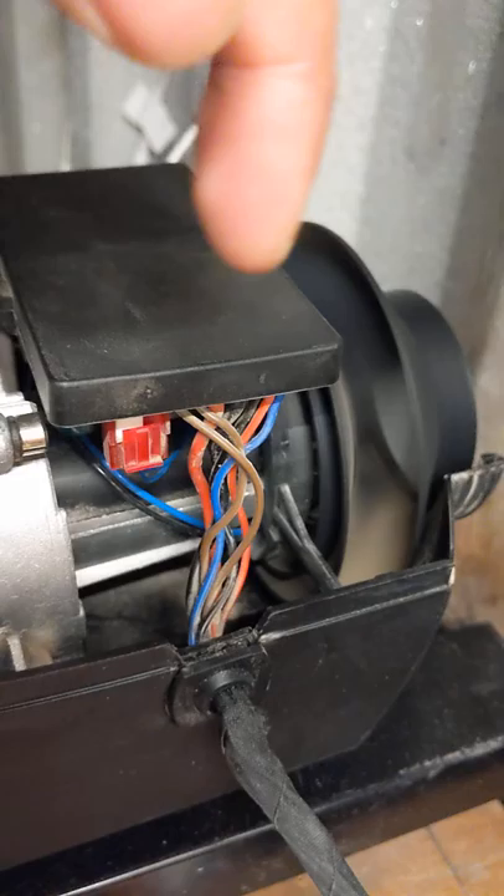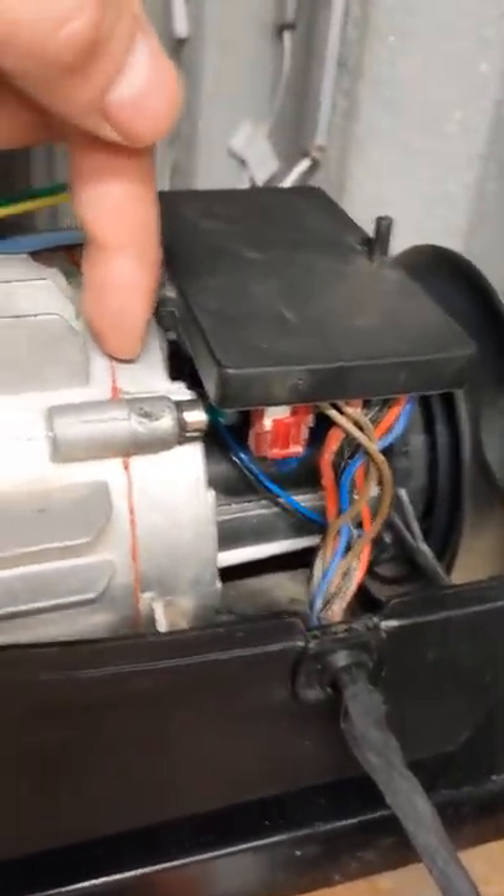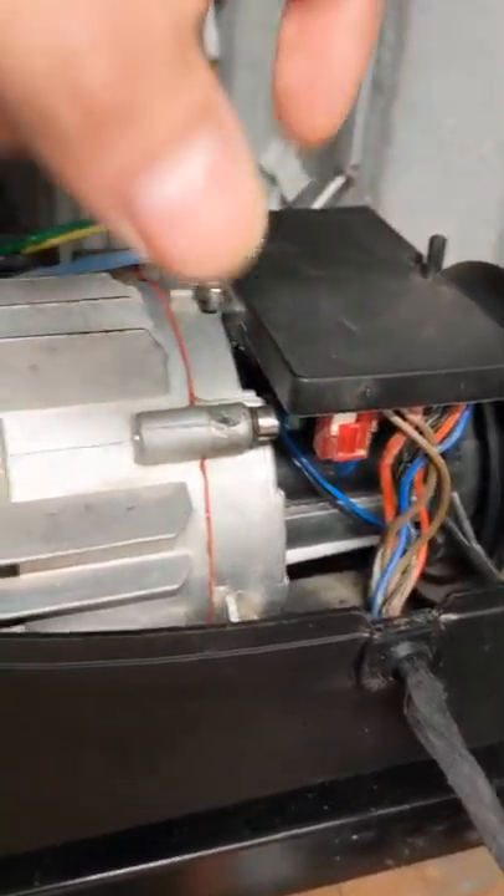That is actually a single motor, and right here underneath is another internal fan — that's the air intake.